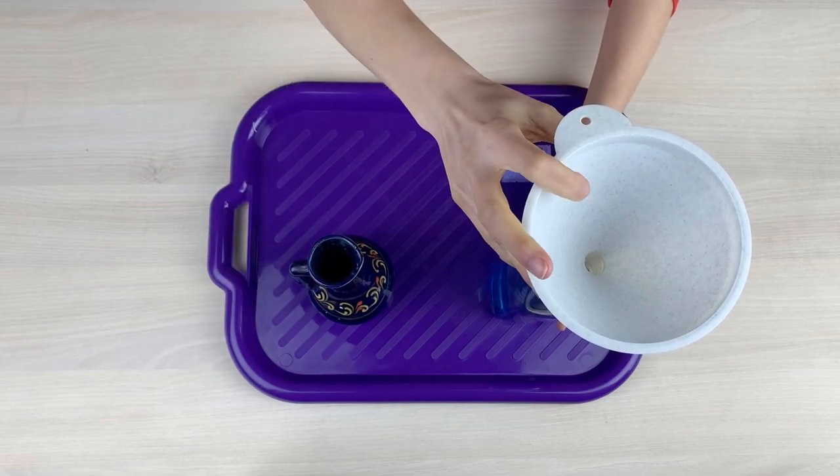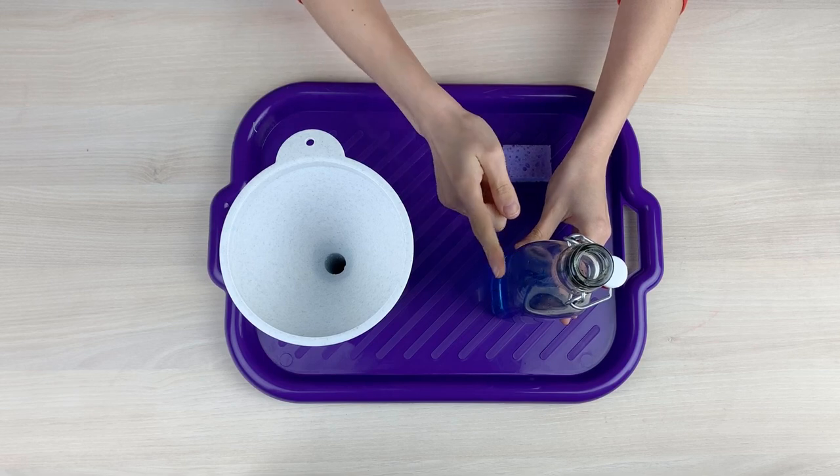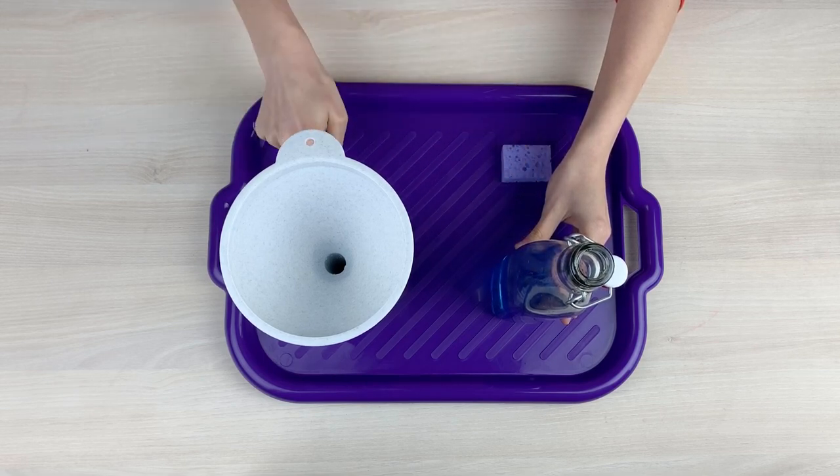Now I will put the funnel in the jug and pour the water from the bottle into the jug.